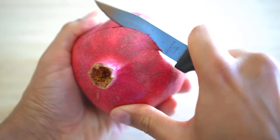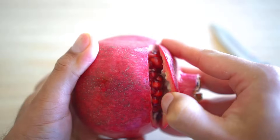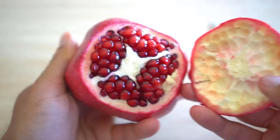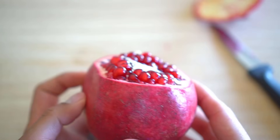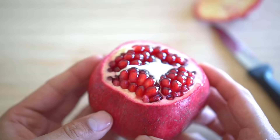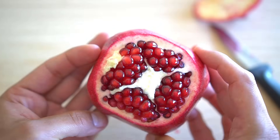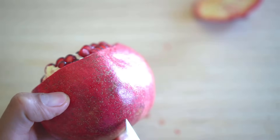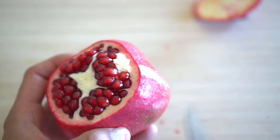First make an incision in the top part of the pomegranate, then pry open the top part and pop it open like a lid — it comes right off. Pomegranate is a sectional fruit, which means that the fruit is divided into sections or compartments. The sectional lines run right alongside the pomegranate over the ridges, which makes it easy to cut open.